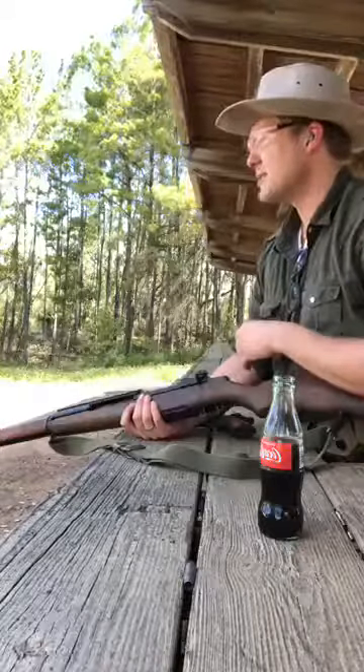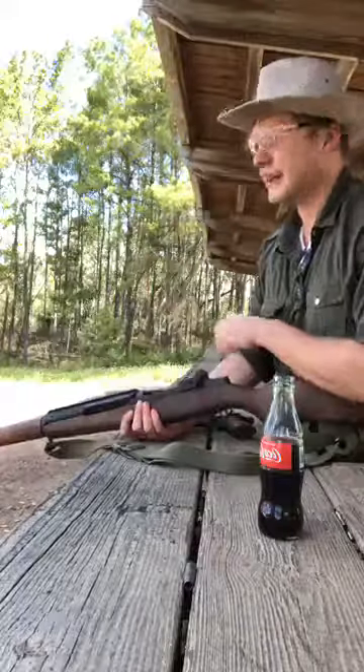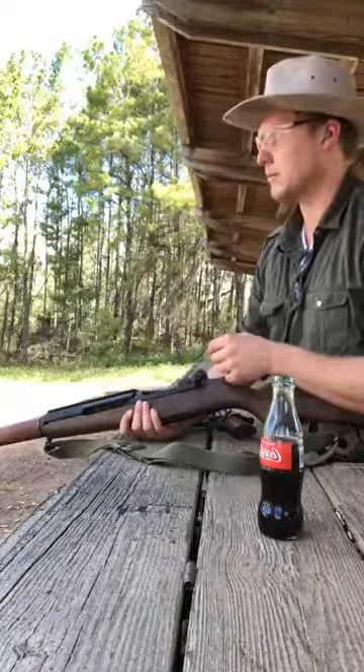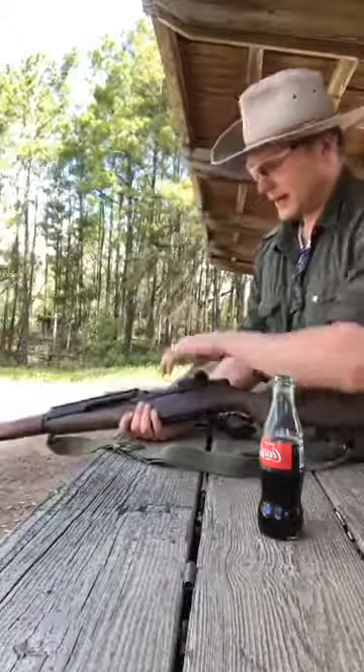It seems to be grouping pretty well. I'm not sure if you heard a little ding out there. I'm shooting a steel plate that I kind of blew off of the chains that I was holding it to, so I'm going to go recover that in a few minutes. I also pulled the scope off — it didn't seem to be on there right.